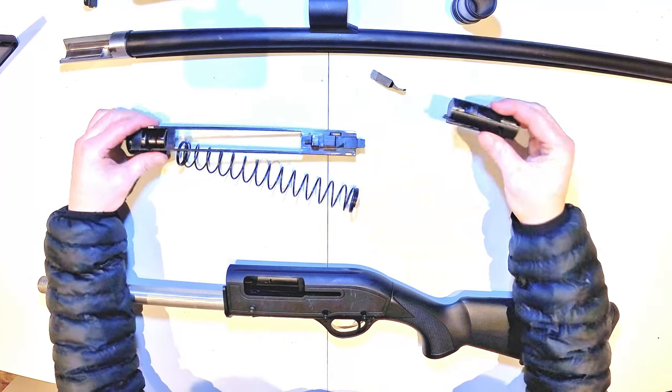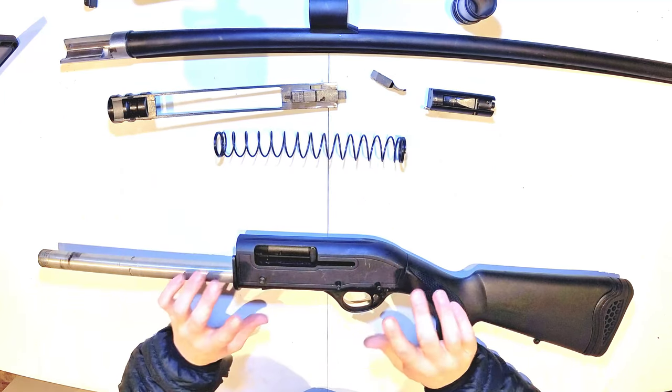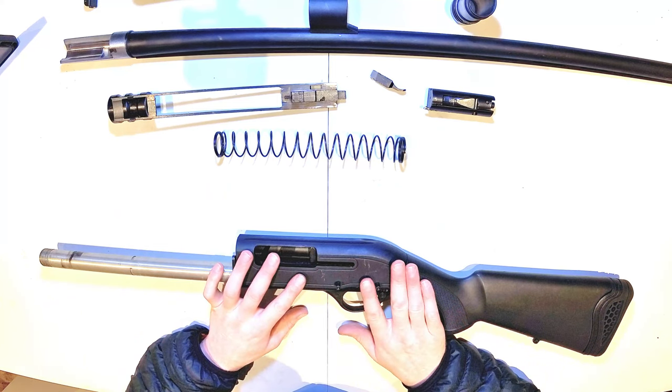The bolt lifts off on top of the recoil assembly and the spring is separate. A lot of people have said that that is as far as you need to go to strip the shotgun down to clean it.